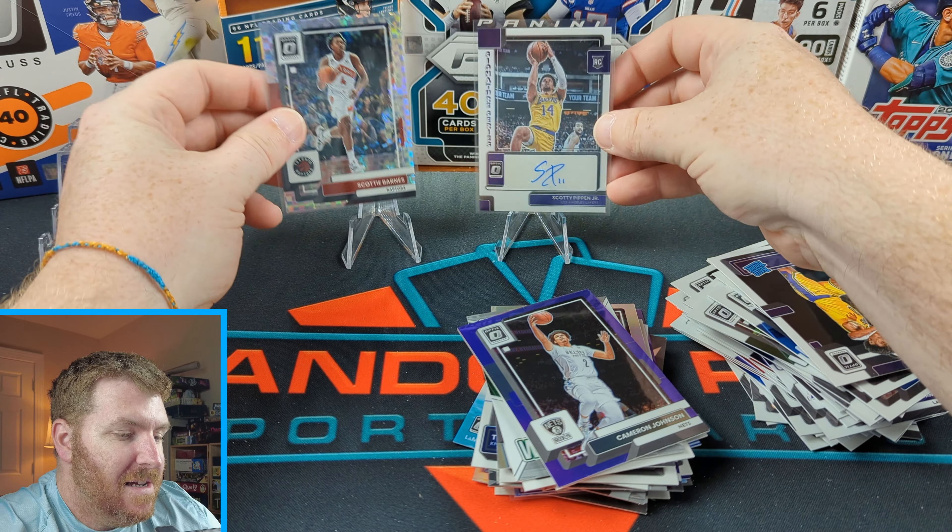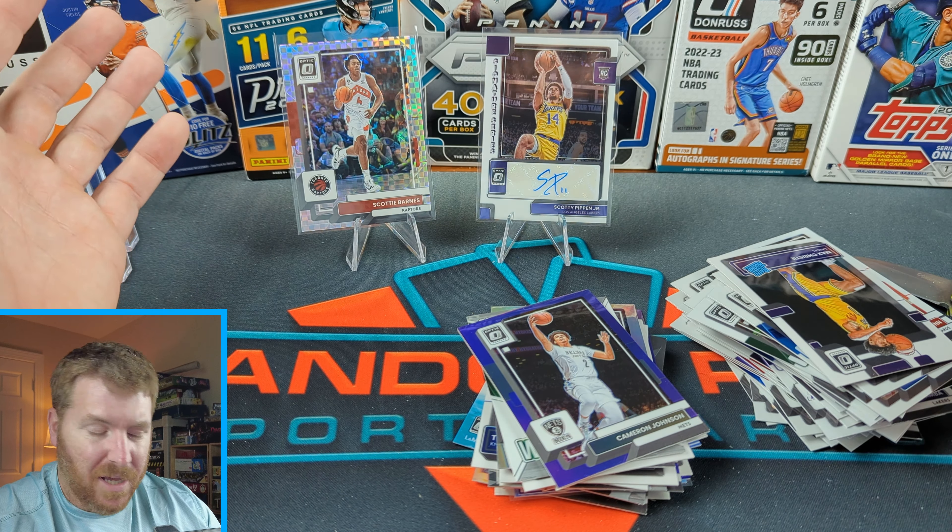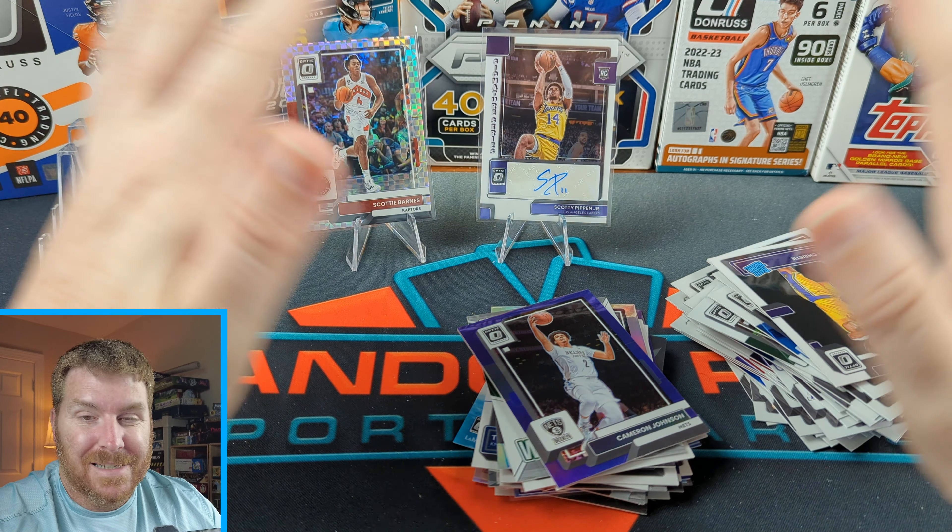So that's it. We got a Scotty Pippen Jr. rookie auto and this Scotty Barnes parallel — maybe a two-tone prism, but not numbered. We did pretty good. I've seen some other rips and they were terrible — we did okay. Thank you guys for watching. We'll catch you next time.